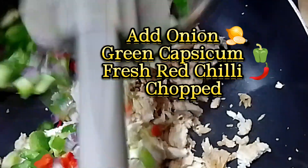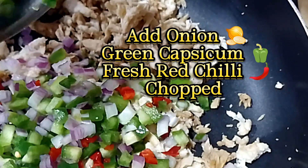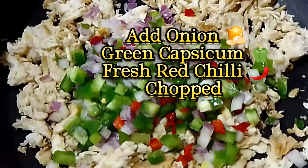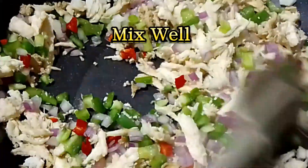Add onion, green capsicum, fresh red chilli chopped. Mix well.